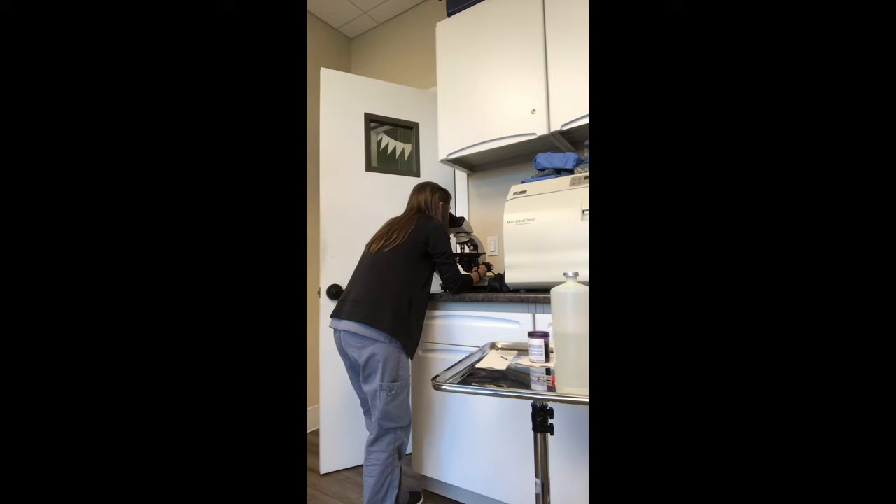I don't seem to see any, so I believe that this modified Knott's heartworm test is negative.